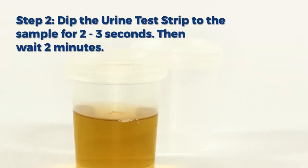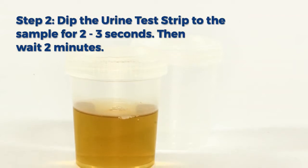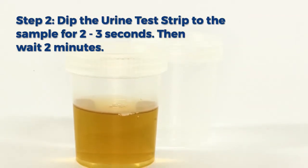Step 2: Dip the urine test strip into the sample for 2 to 3 seconds, then wait 2 minutes.